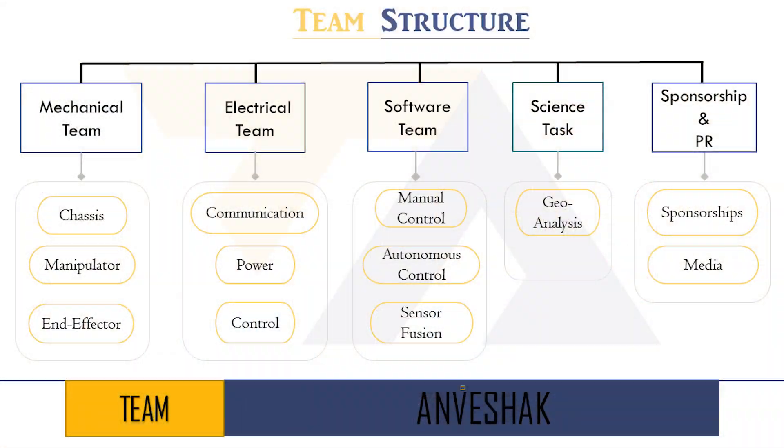Hello, this is Team Anveshak from the Centre for Innovation, IIT Madras. We are a team of 30 building a rover for completing the University Rover Challenge 2017. The team is structured into four subdivisions: mechanical design, electronics and electrical subsystem, software, and public relations.